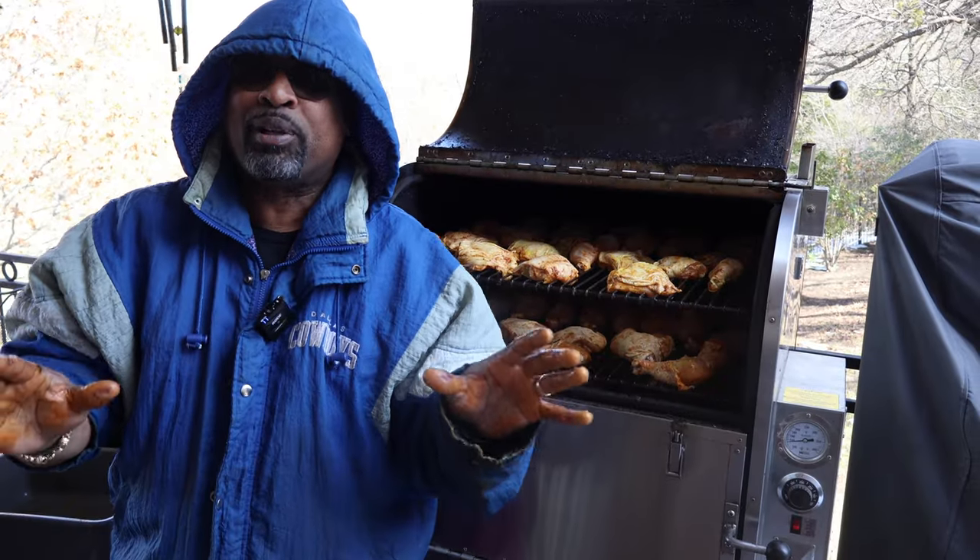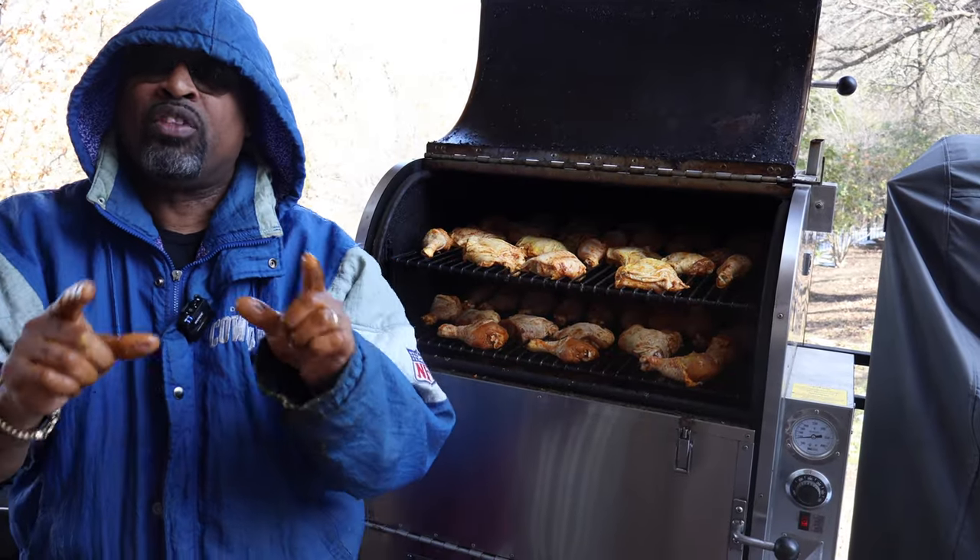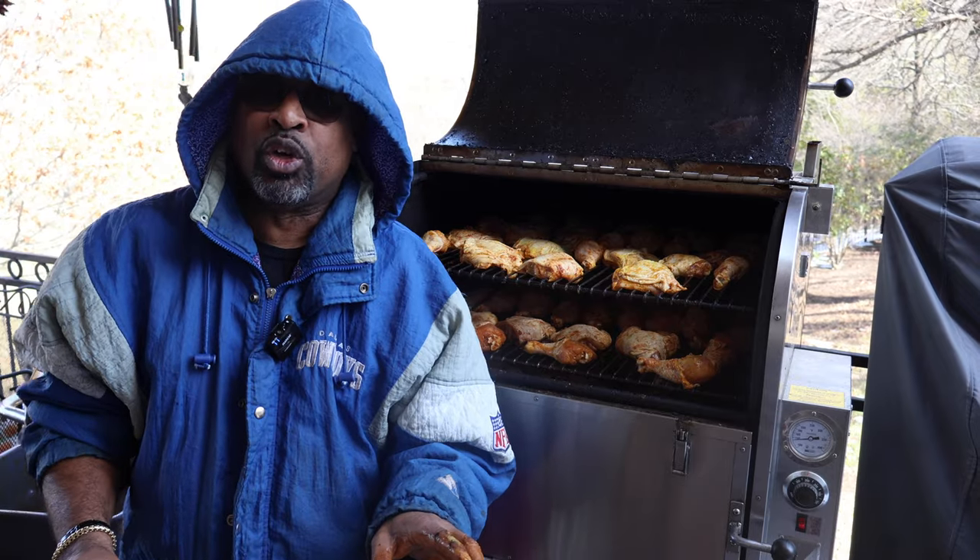Okay folks, let's do an up-close look at these 100 pieces of chicken. Then we're going to go ahead and add some oak wood to it. Let's do that now.